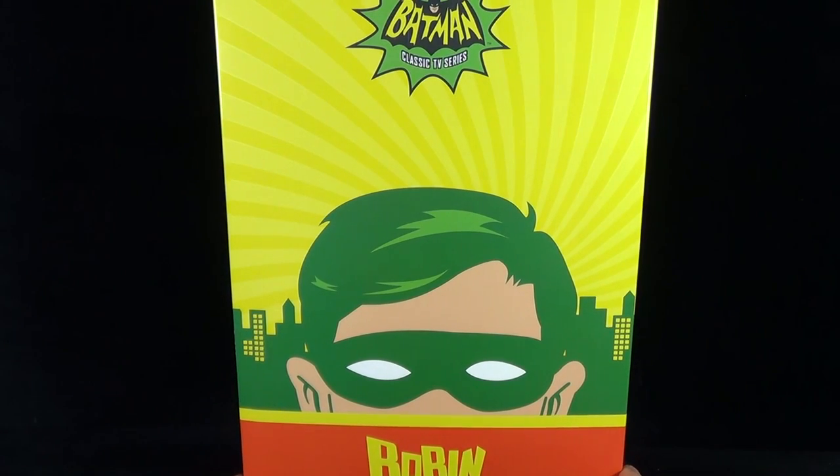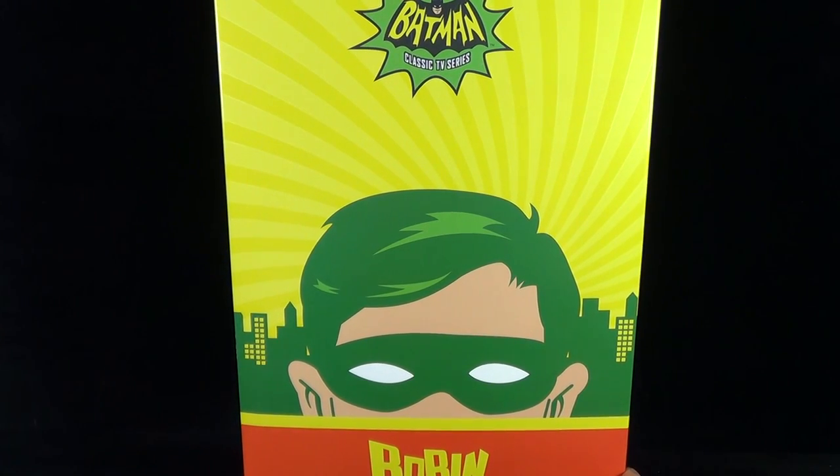On today's collectible spot we're having a look at the Hot Toys Batman Classic TV Series Robin the Boy Wonder 1/6 scale collectible figure.